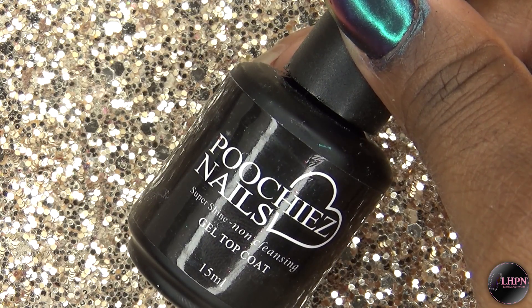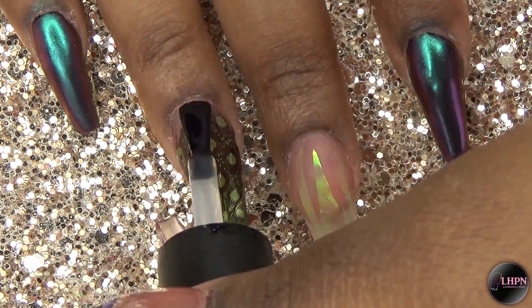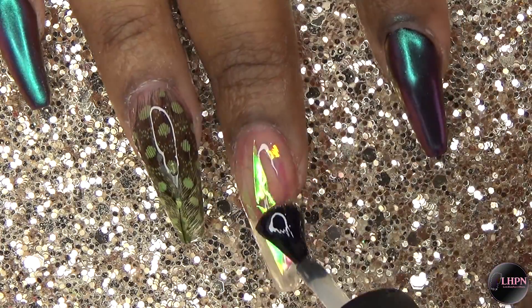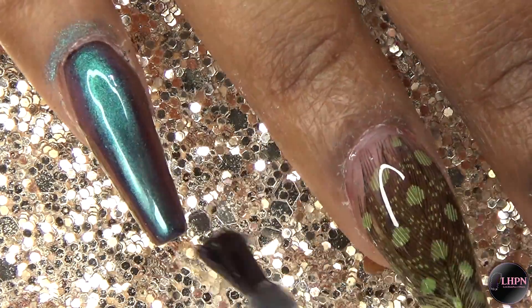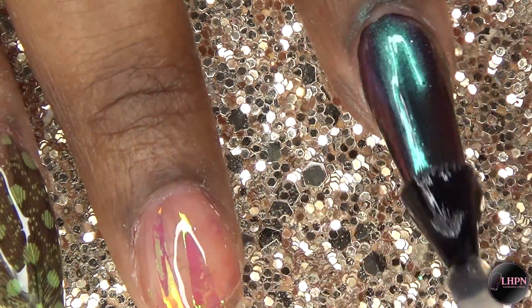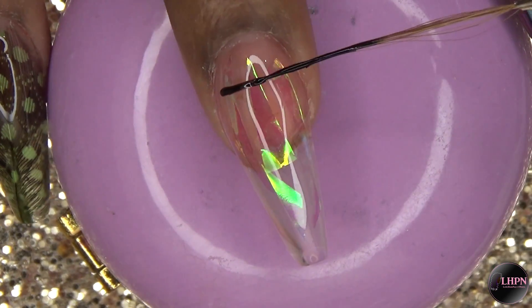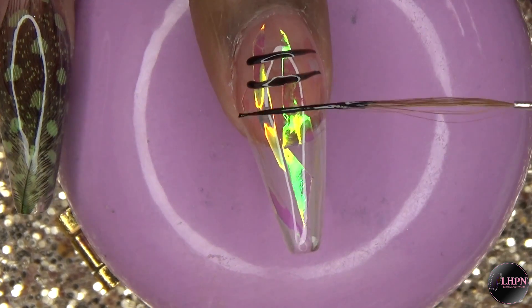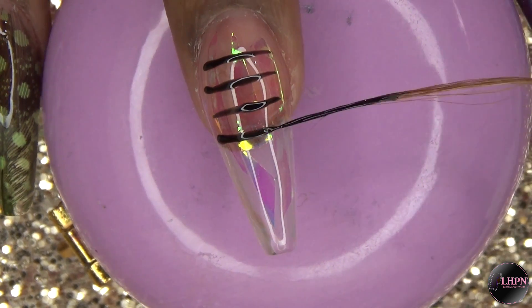Next I'm going in with Pucci's Nails Super Shine Gel Top Coat, applying this to all of the nails. I cure that for 60 seconds. Then I'm going to go in with my nail art brush and the black gel polish to create the snakeskin design.